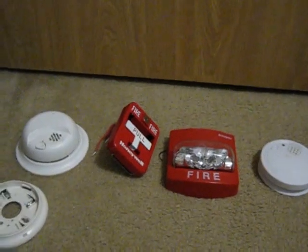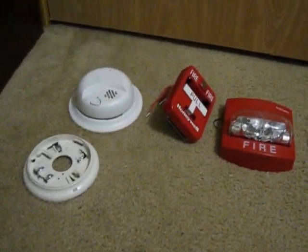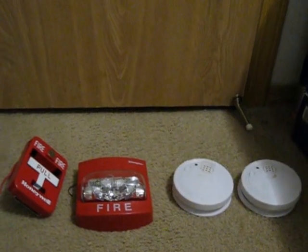Yes, this is the entire collection. It's pretty small, but it will grow, because I'm going to get two new alarms from Mercury. It's going to be either a Firelight BG10 or a Simplex 2099-9754.